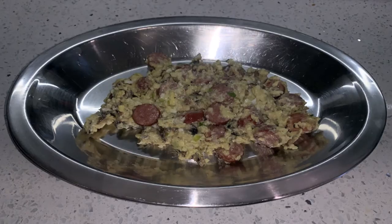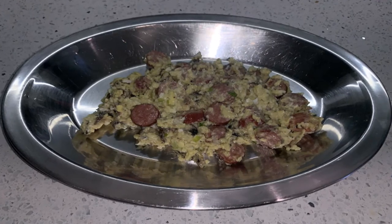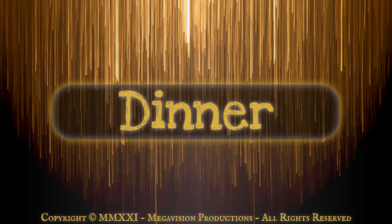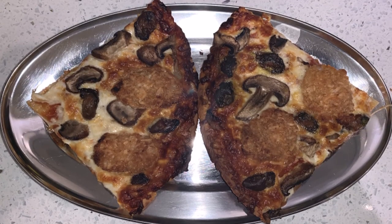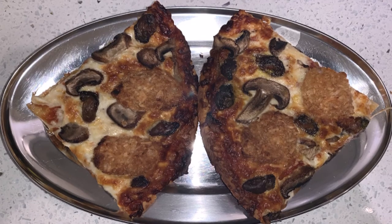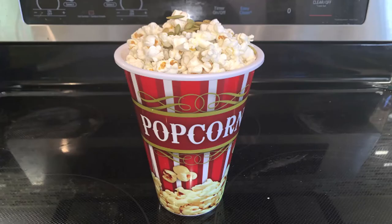Breakfast: air-fried scrambled eggs with beef wieners, scallions, and mushrooms. Dinner: thin crust gluten-free pizza with coconut breaded prawns, smoked oysters, and mushrooms. Snack: popcorn with pumpkin seeds.